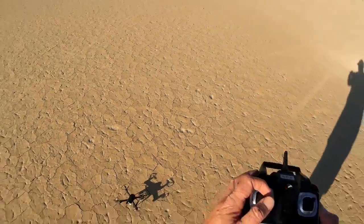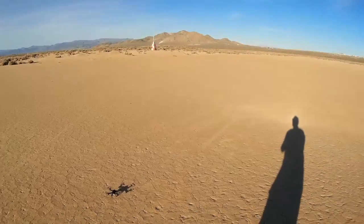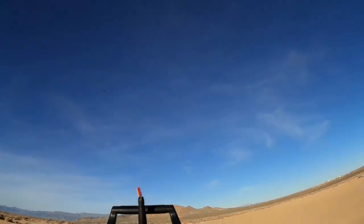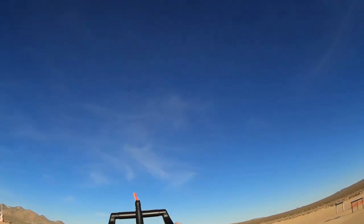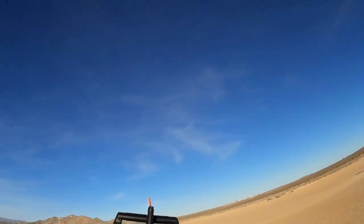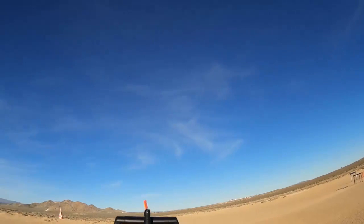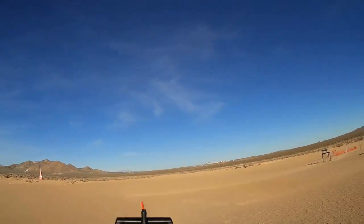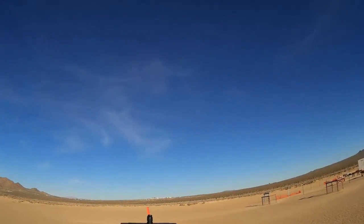I'm going to fly it without the camera and see what kind of normal ranges I get. The quadcopter is still bound — let's go for a flight again. Much more nimble without a camera on it. Okay, I'm at 70 meters now. I got a little glitch there. I'm at 100 meters now — I've got much better range. Since it's directional, you can get little glitches in reception. That was a hundred meters.